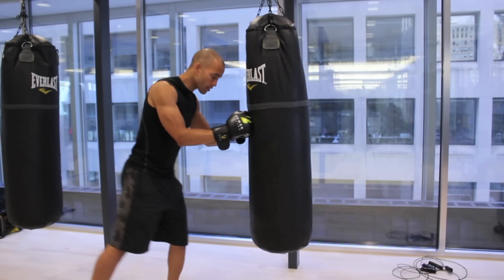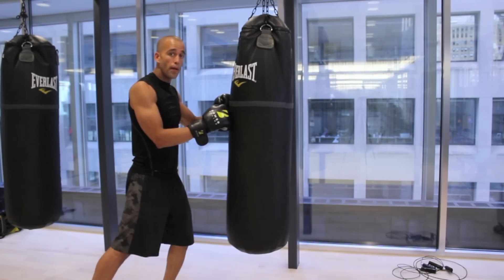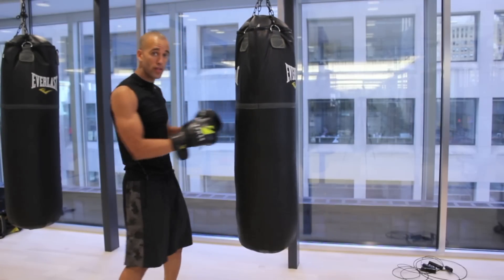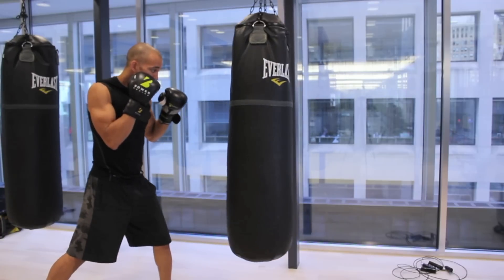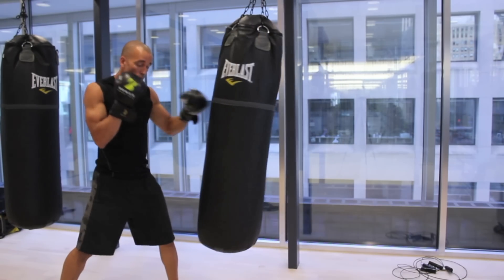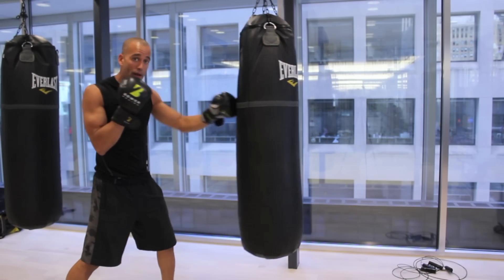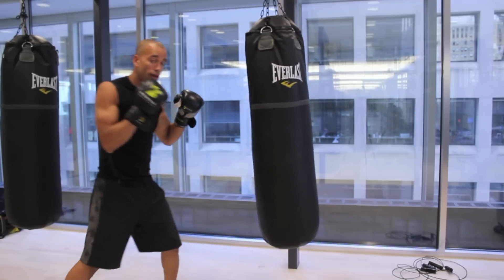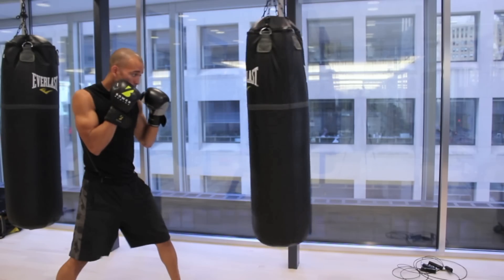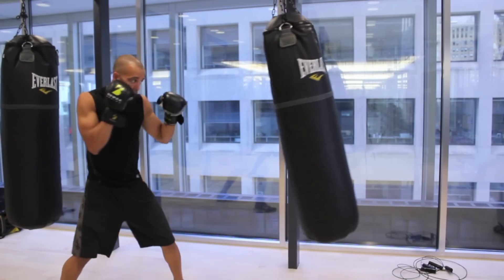So pushing your punches looks like this — you don't want to be in contact with the bag that long; you're not very effective. You want to snap your punches, punch through the target, and bring that hand back. When you're not doing it right, you're not snapping the bag and bringing it back — you're pulling it back early before you finish your punch. Finish the punch, bring it back. Snap — not push. Two very big differences.